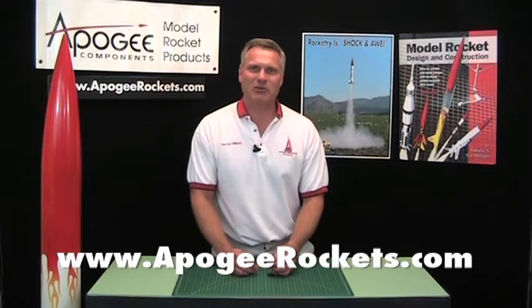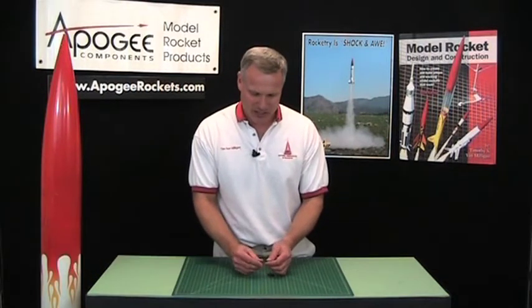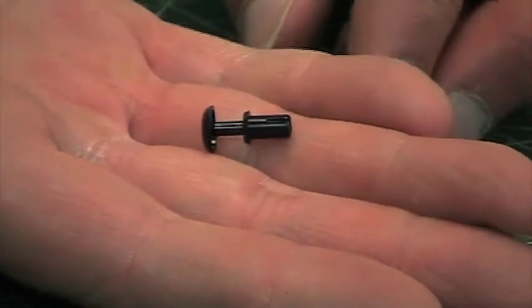I'm Tim Van Milligan and I'd like to tell you about a new product here at Apogee Components: these little plastic rivets.